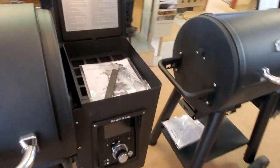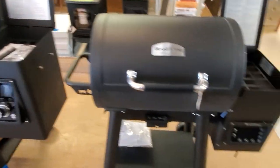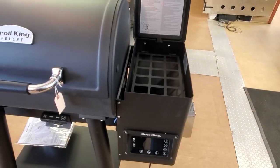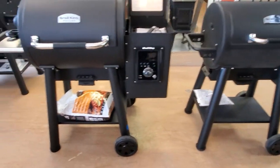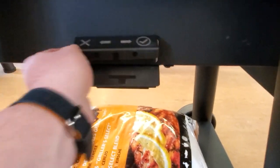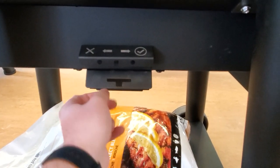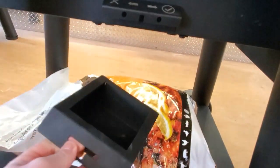Hopper capacity is about 22 pounds for the Regal and 18 pounds for the Baron. Both operate the same way for the ash — there's an ash pan in the bottom. To clean out the burn pot, you can slide it back and forth. You can use your grilling tool to dump the ash pan.